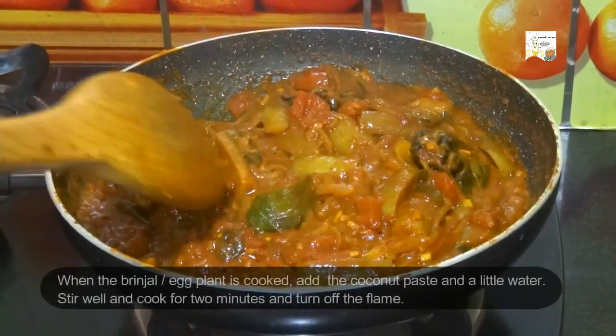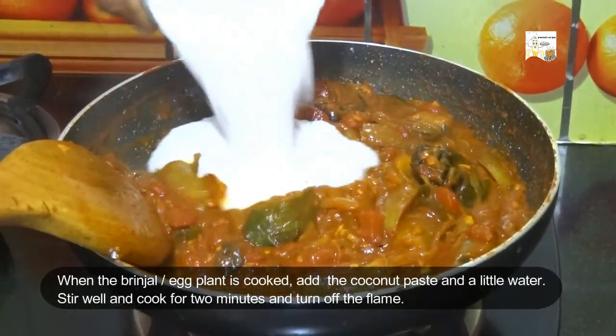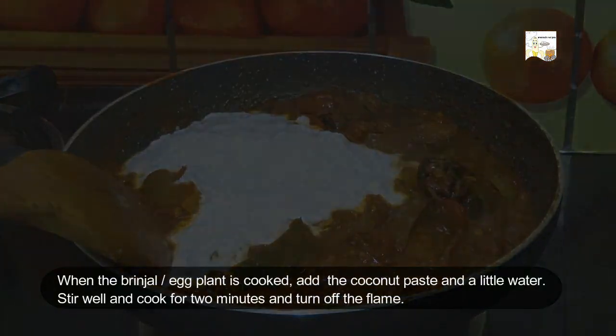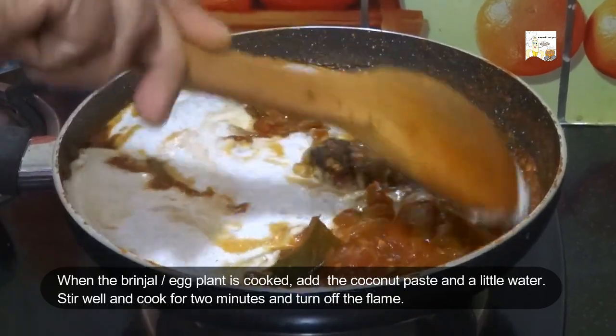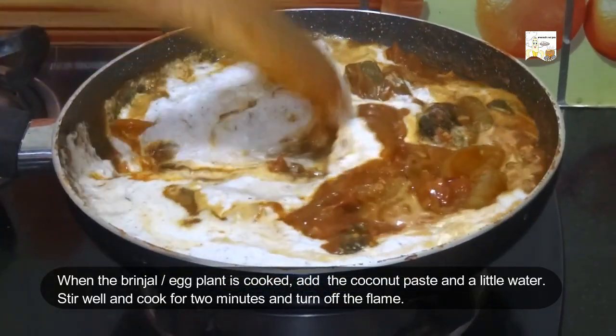Now add the coconut paste and half a cup of water. Stir well and cook this for another 2 minutes.